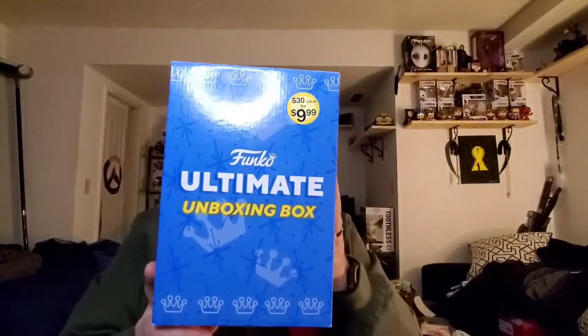Hey there guys, NF8 back again. So today I'm doing another unboxing, but it's going to be a Funko unboxing. This is the new Funko Ultimate unboxing box — this is the 2020 version.